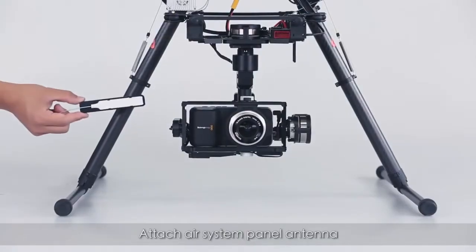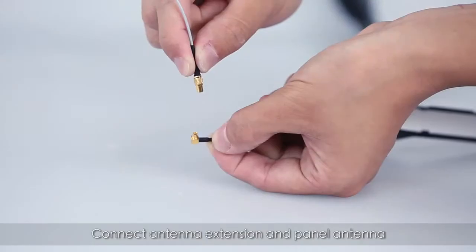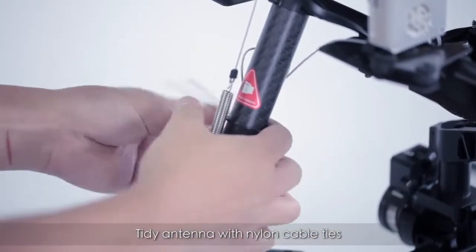Attach the air system panel antenna. The panel antenna should be 90 degrees to the landing gear leg. Connect the antenna extension and the panel antenna, then tidy the antenna with nylon cable ties.